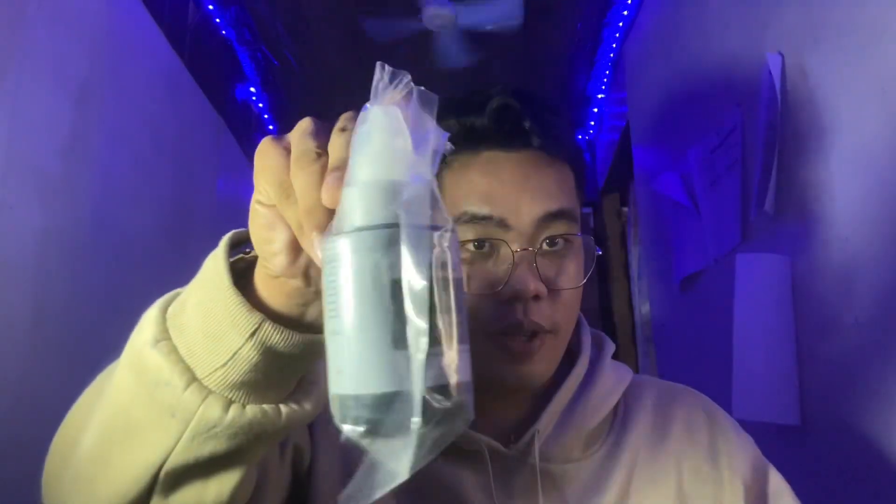The ink is refillable, and this one is worth 360 pesos — we bought it at BQ Mall. For those asking from Bohol, it's on the second floor of BQ Mall. It's worth it because you can refill it many times, so 360 pesos for the whole refillable ink set.